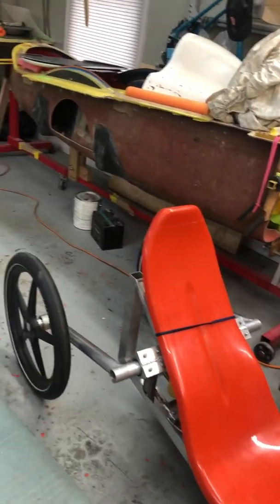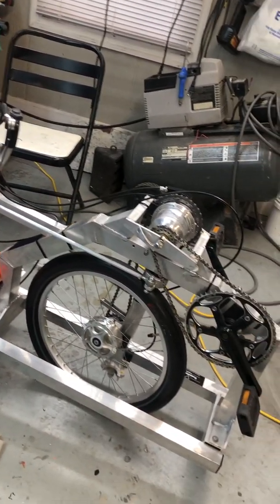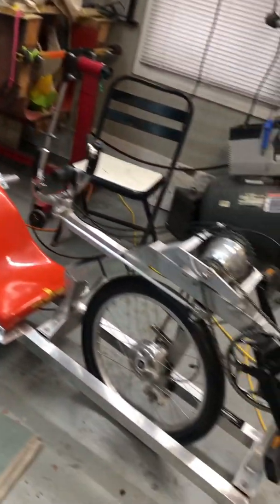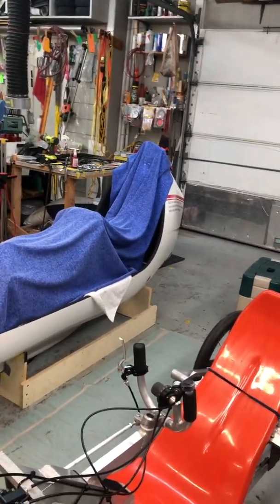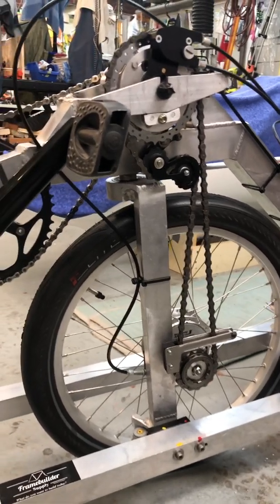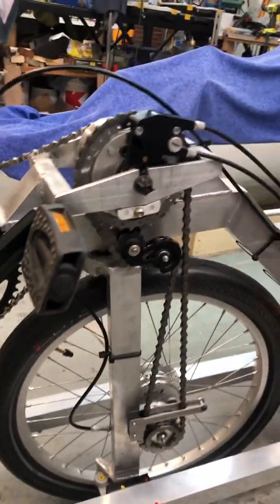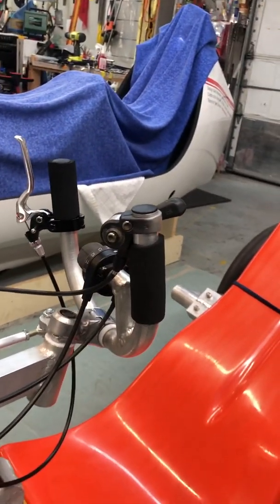This is the mule Velo Tilt — this is what they used to do the research and development to make the Velo Tilt sitting over there. It came with disc brakes, but I did some conversion and put Sturmey Archer drum brakes on it. It's got fat tires, and the rest of it is stock.